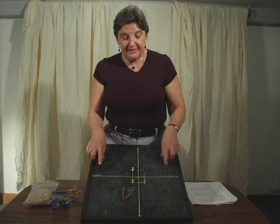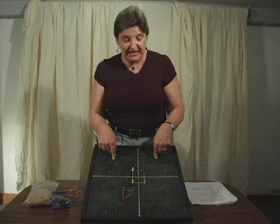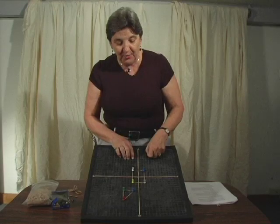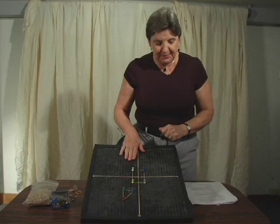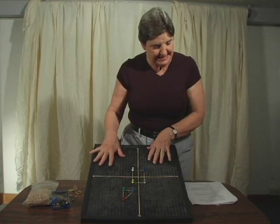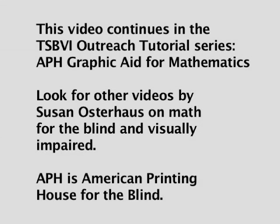Students will spend hours having fun not even realizing that they are actually doing math when they get to do this type of thing. So that is plotting points on the coordinate plane. This video continues in the TSBVI Outreach Tutorial Series, APH Graphic Aid for Mathematics. Look for other videos by Susan Osterhaus on Math for the Blind and Visually Impaired. APH is American Printing House for the Blind.